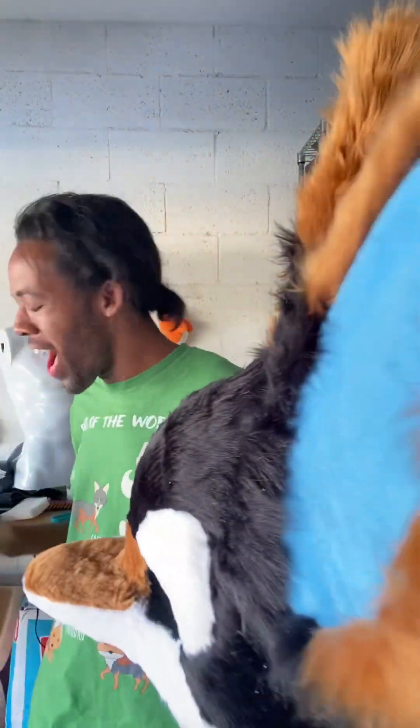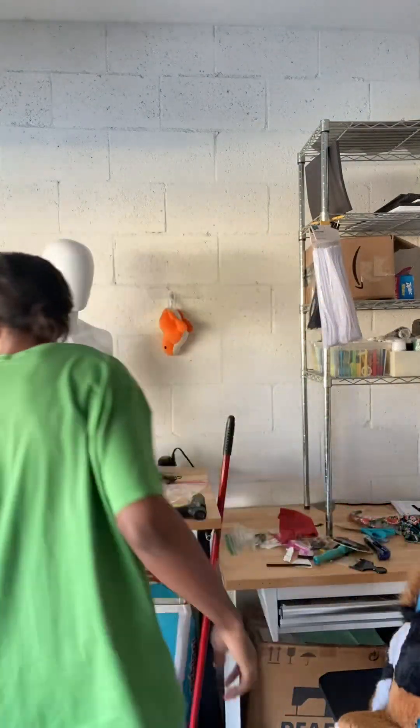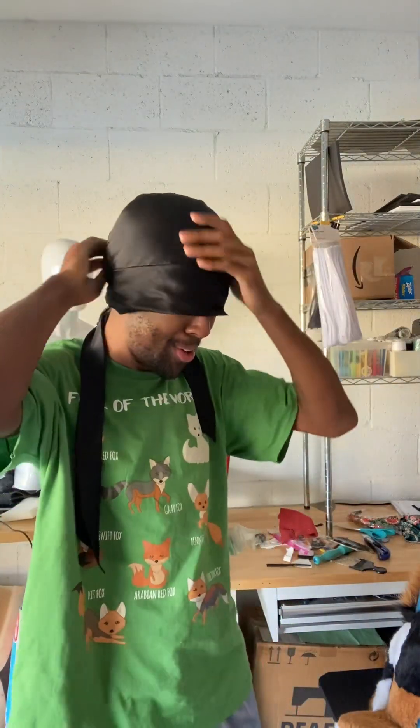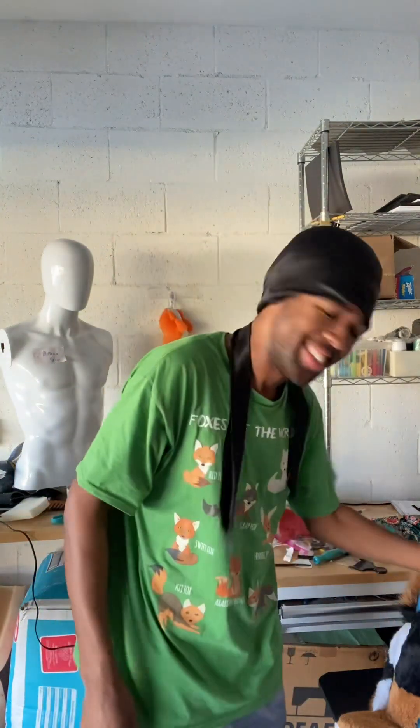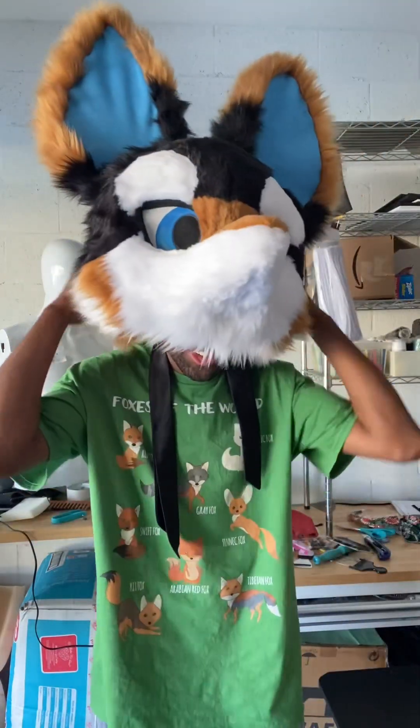Let me try it on — I gotta try this. This is looking really cool. Where's my head thing? This is so cool, dude. Holy cow, let me put it on. Hopefully there's no hair inside — I shook it off several times.